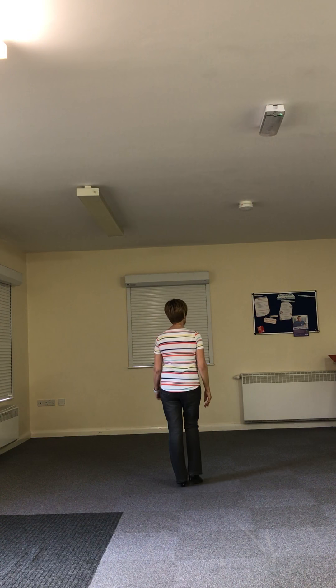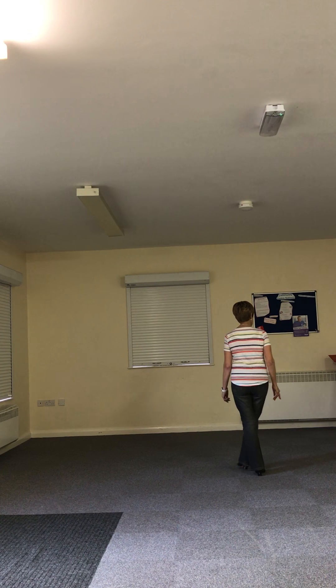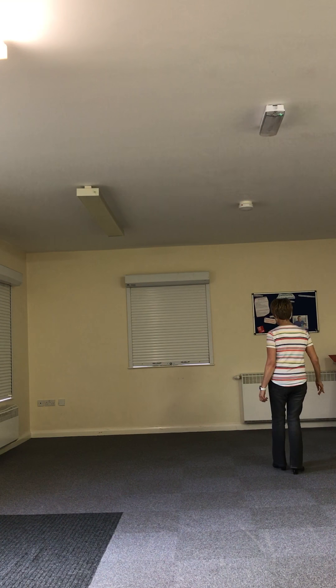Right, a beginner dance here for you. Out, side, in. It starts off with a grapevine to the right — right to the side, left behind, side, and scuff the left.